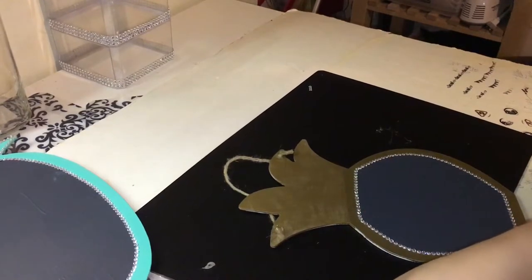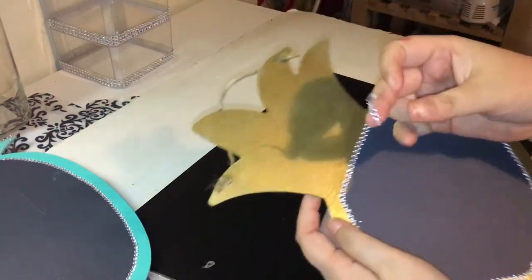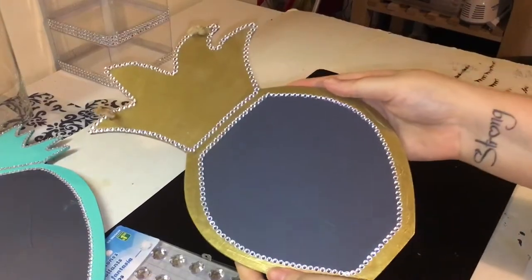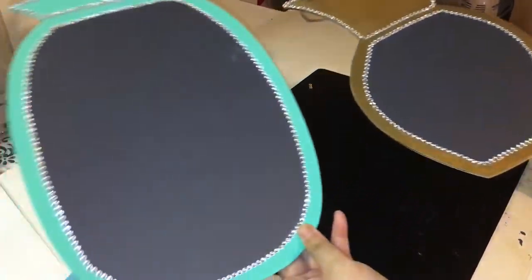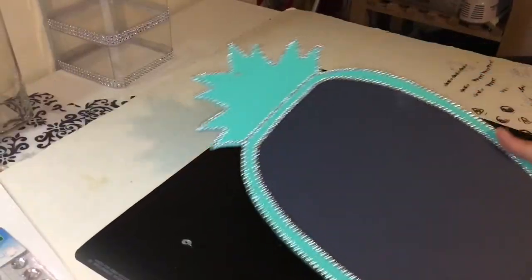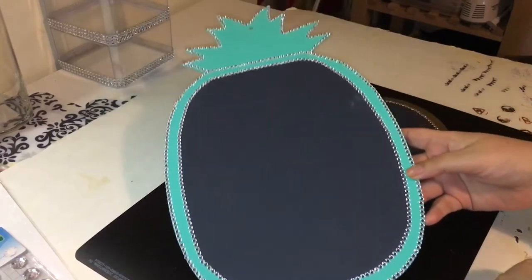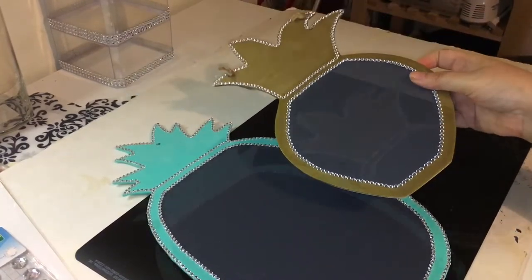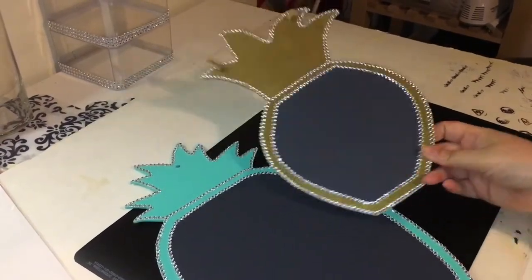Going along with the same idea for the smaller one as well. I actually did decide to go on the outside too, because I thought it looked a little bit cleaner with more gems on it. The cool thing about this project is that you could do as many gems as you want — I just decided to do a simple one, but I might actually add more gems in the future.